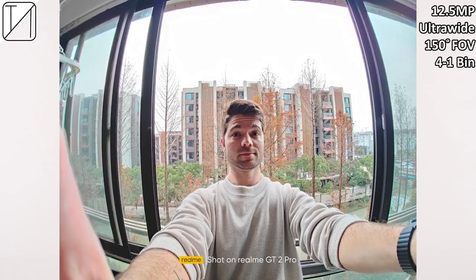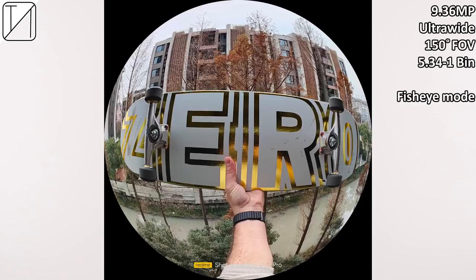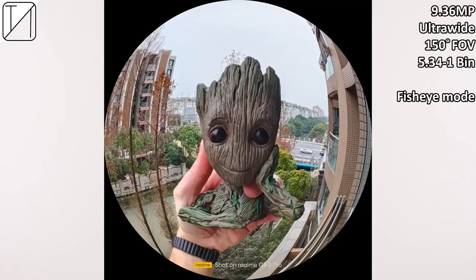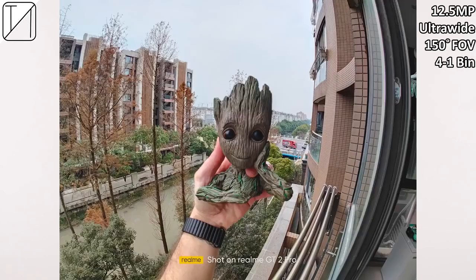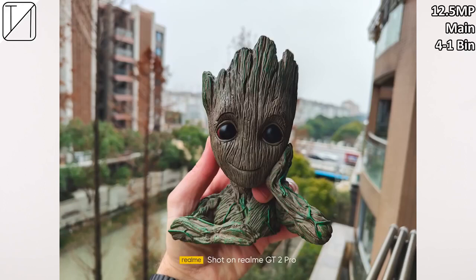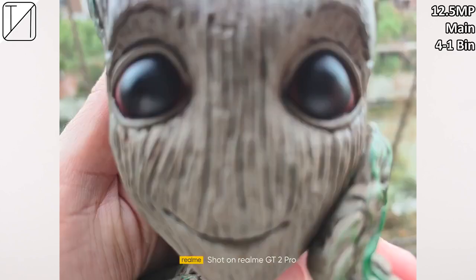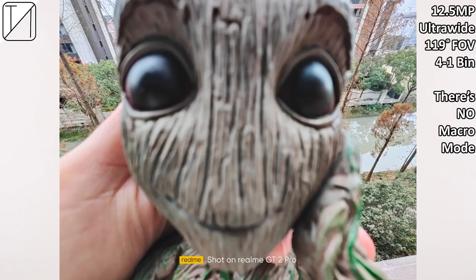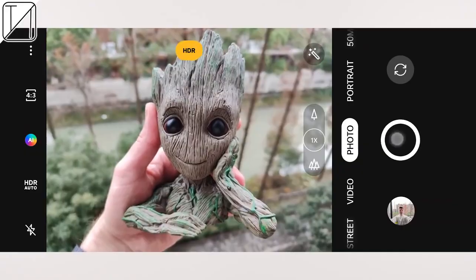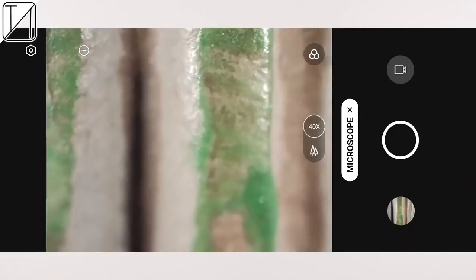The ultrawide camera at the back is honestly one of the main selling points of this device — it looks absolutely fantastic, and the fisheye mode effect is a lot of fun. Unfortunately, you cannot record video with the fisheye effect or 150-degree field of view. Taking a normal photo and switching on portrait mode gives almost perfect edge detection. Moving on to close-up shots, there's no macro mode or macro sensor, and it doesn't really work with ultrawide, but we do have the micro lens — a microscopic camera that does a decent job getting close and personal to subjects.